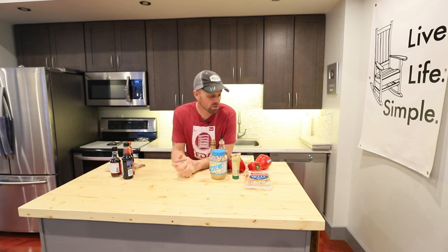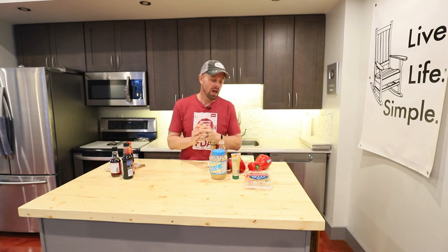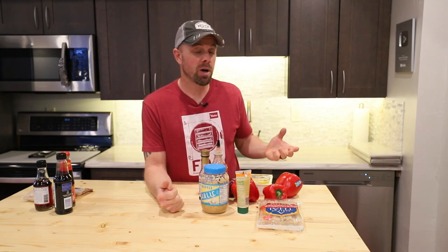Noodle bowls rehydrate very well and most of them are very simple to make. This one is very simple — you basically just have to make a sauce which is only four ingredients, then cook up some noodles and some stir-fry. You can add some meat of your choice. About five minutes of prep time, about 10 to 15 minutes of cook time, and then we'll be ready for the freeze-dryer.